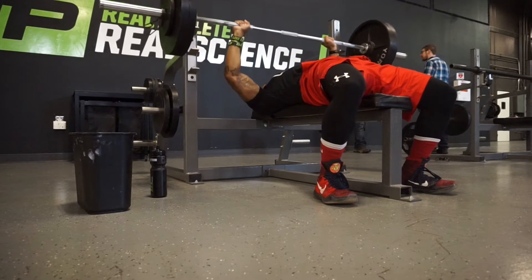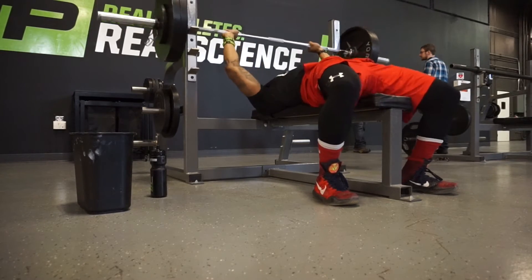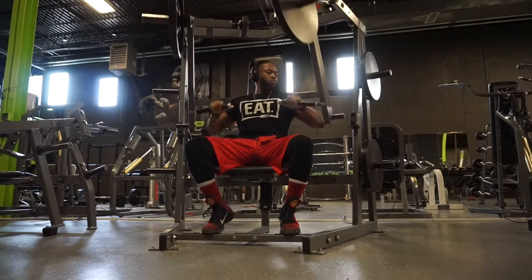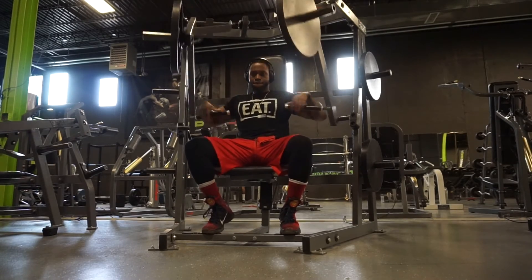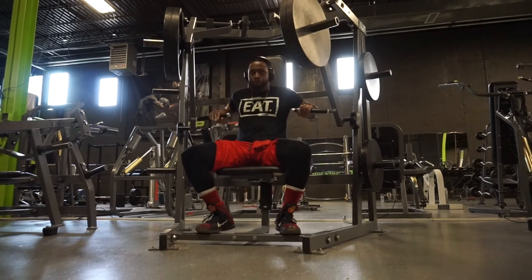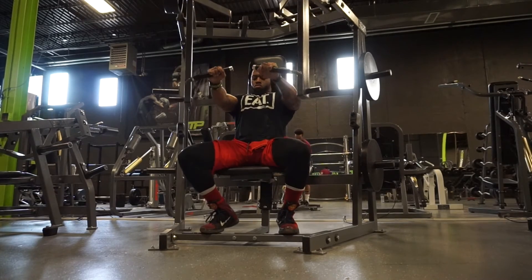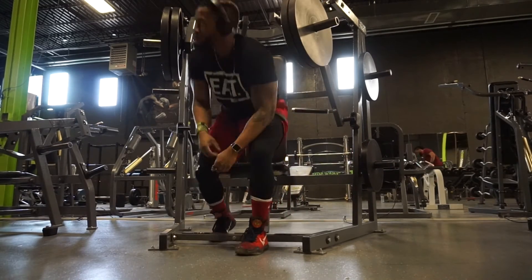That was this workout. Now on to the hammer press — real nice and easy right after. I like going to the hammer press right after bench because of my back, not because it hurts, just to preserve it. I don't want to do too many compound movements that involve a lot of core, because on the bench I lift my legs up and engage my core. So I just like to rest my back and straight up focus on the chest.